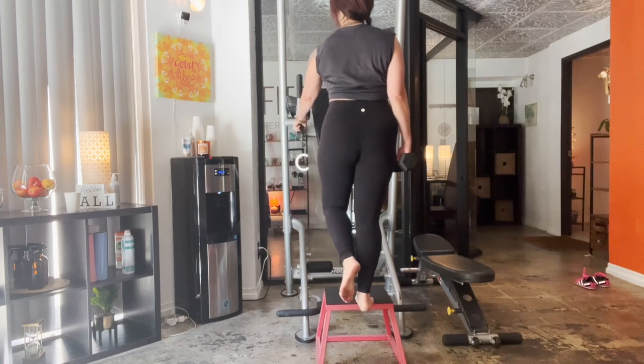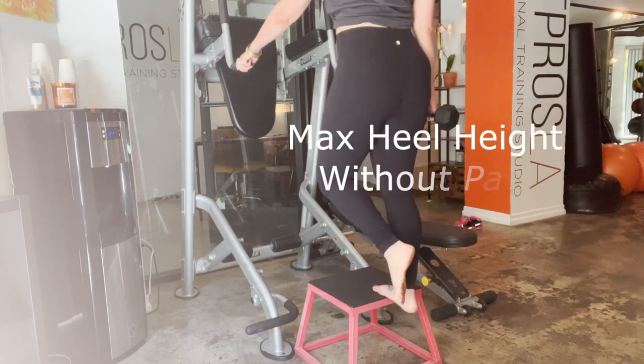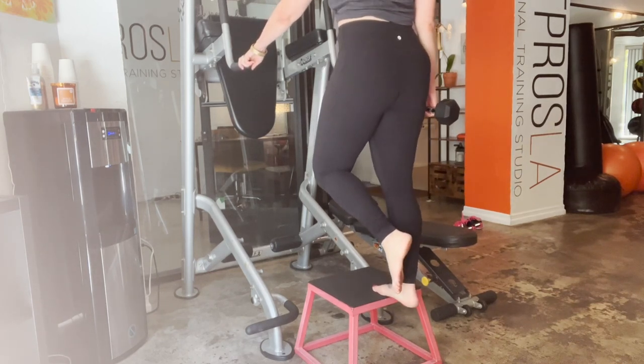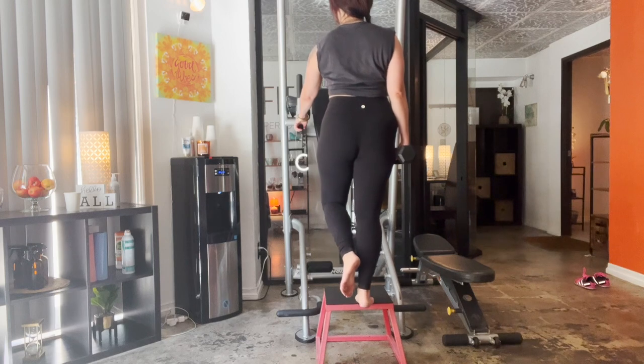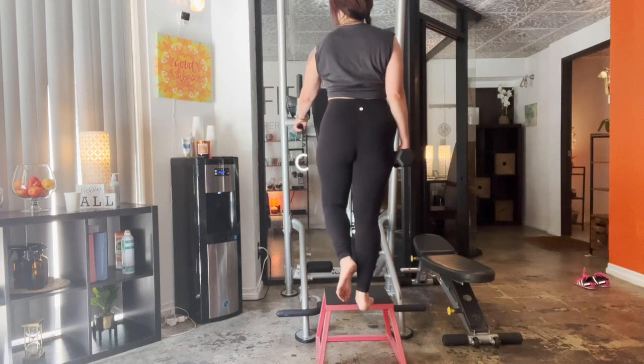From there: calf raises. I found these essential for keeping the foot strong, but I really need to do them elevated. Because I have so little range in my right foot, I can't lift my heel very much above neutral — that starts getting the bones pressing together and creates pain. So I lower the heel down and lift it up to just above neutral.